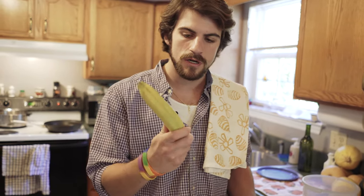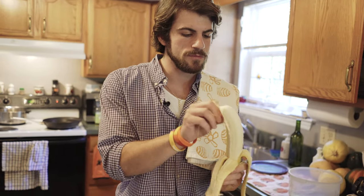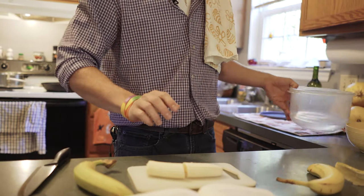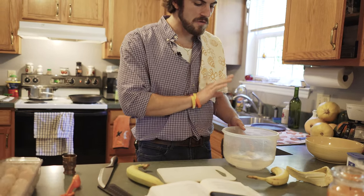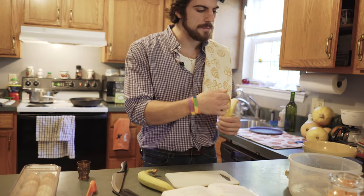First you need eight green bananas — some of these are a little yellowed, but this one is probably the most green. I already have some that are chopped up but I'll show you what we're going to do. You peel them, take them out, and cut each one in half. Then you'll have a container with about four cups of water and two tablespoons of salt, and let them soak in there for about 15 minutes. Do that with all eight bananas.